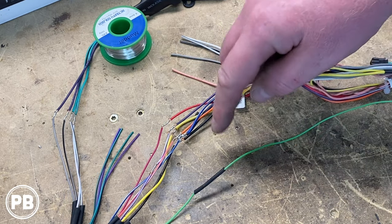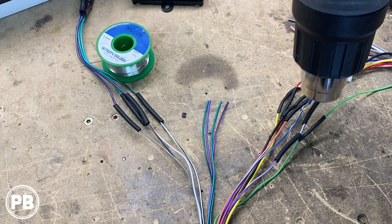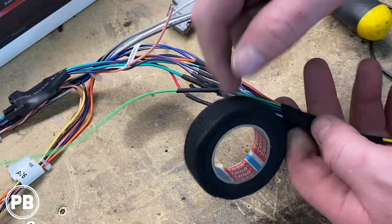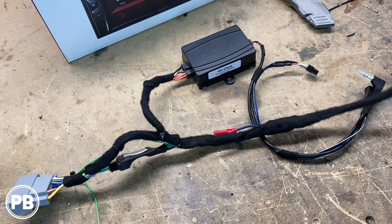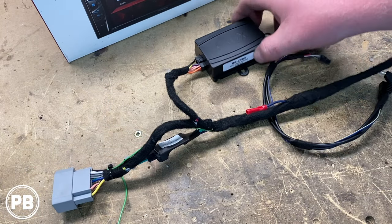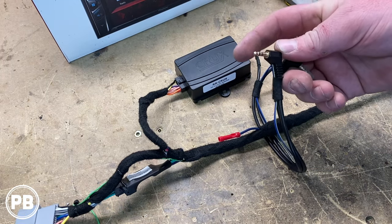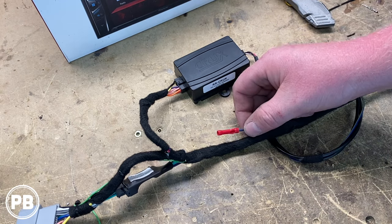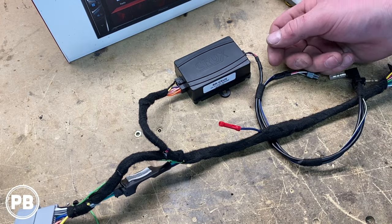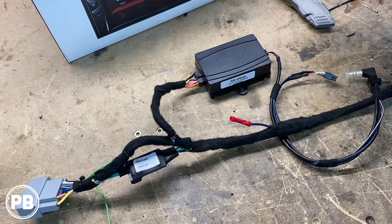The last thing to do is move our heat shrink up and over these connections and shrink it down with the heat gun. Everything's all taped up and ready to go. This end plugs into the Pioneer; this end plugs into the harness in the vehicle. It's our brain module and steering wheel controls — we have to use this one because it's a Pioneer. This will go into the WR input on the back of the radio. We left out a remote turn-on wire, tied in parallel with the blue/white wire because we're adding an amplifier down the road. The factory amplifier side is plugged in — harness is good to go.